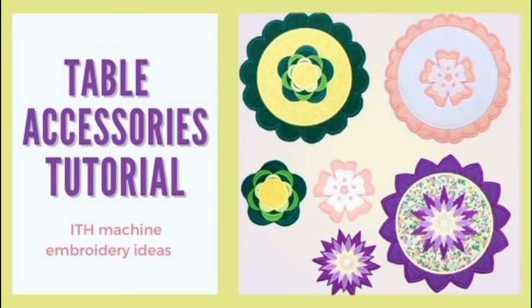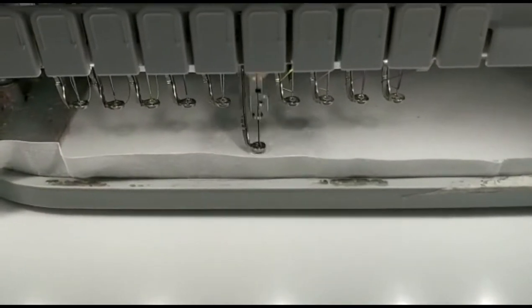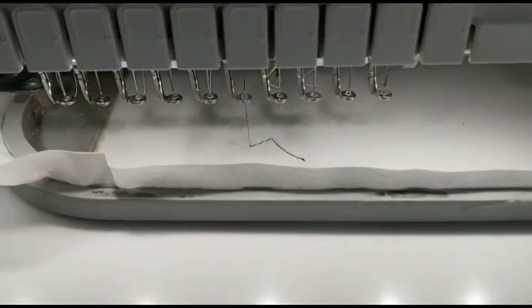Hello everyone and welcome to a new tutorial from Garden of Designs. Today we are making felt table accessories.